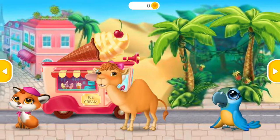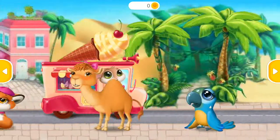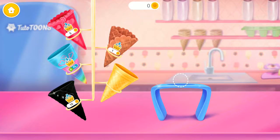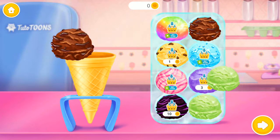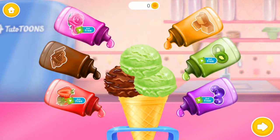Who would like some ice cream? Fluff would like some ice cream in a cone. Let's choose a cone for her. Wow, so many flavors. Sugary goodness.